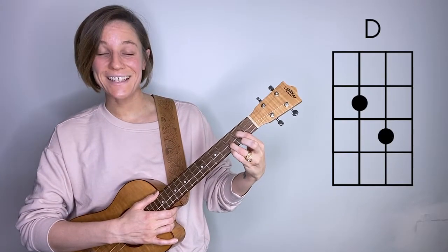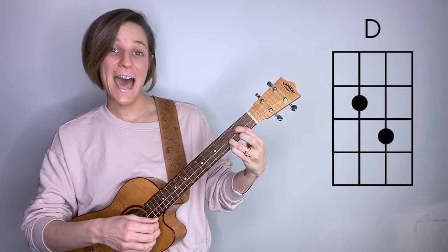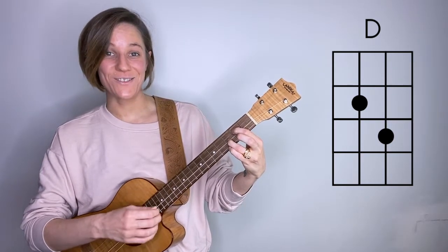So once again, I'm going to remove my middle finger from the fretboard, strum, and then add my middle finger back, and it sounds like this.